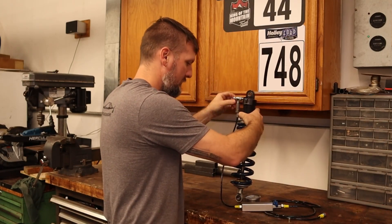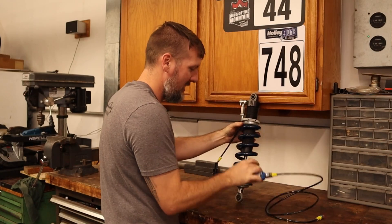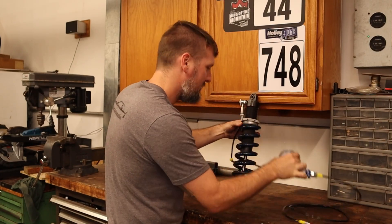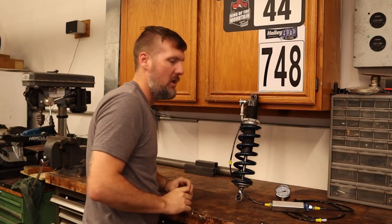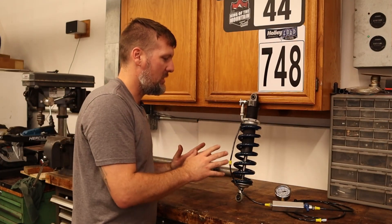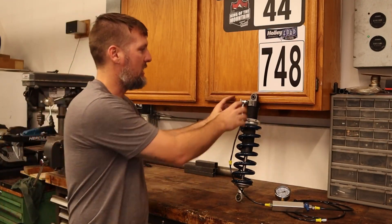Let me turn this in. So what we're targeting is 150 PSI, and right now this is reading 70–80 PSI. So yeah, we are quite low. I checked the other shock recently as well and it was also low.